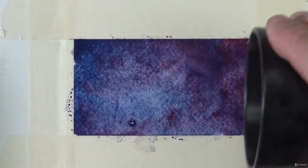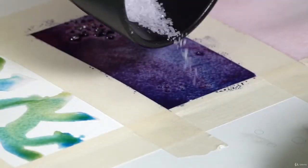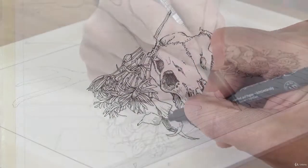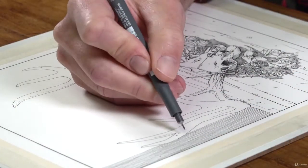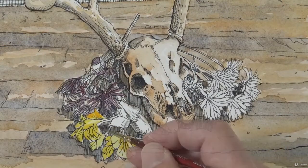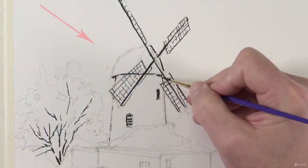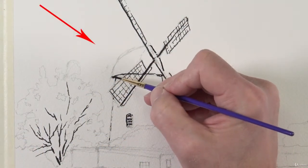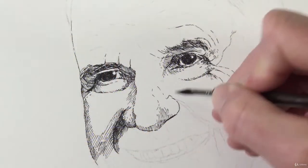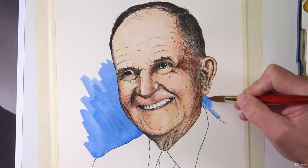You'll learn watercolor application techniques so that you can use the medium to its fullest potential. You'll also explore several different subjects with line and wash as we complete each work from start to finish. We'll dig into still life where we allow the pen and ink applications to dominate. We'll create a looser line and wash landscape where we use brushes to apply the ink. And we'll also delve into portraiture where you'll learn how to manipulate line to create the illusion of form and mix skin tones with watercolor.